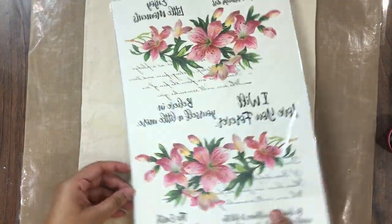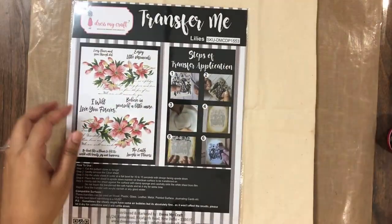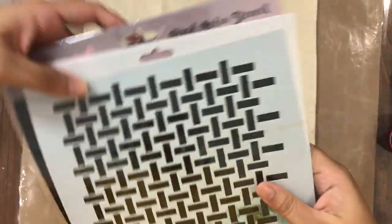I am going to be using the beautiful Lilies and Beautiful Heaven Transfer-Me sheets on this. I am also going to use the mixed media stencil Weaving from Dress My Craft.